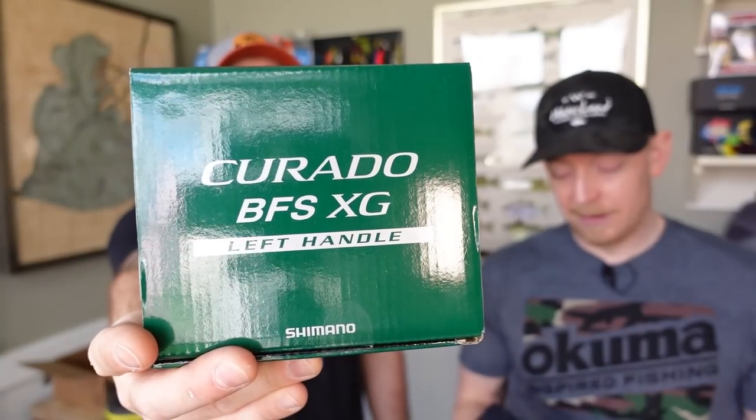What we ended up going with was the Shimano Curado BFS, which I feel like is the hometown favorite. When people talk about getting a good BFS setup, that's the one — it's two hundred dollars, readily available. There's also the Scorpion BFS and the Aldebaran, which is way up in price at $280. This one is right in the middle, and it's from a very reputable brand.